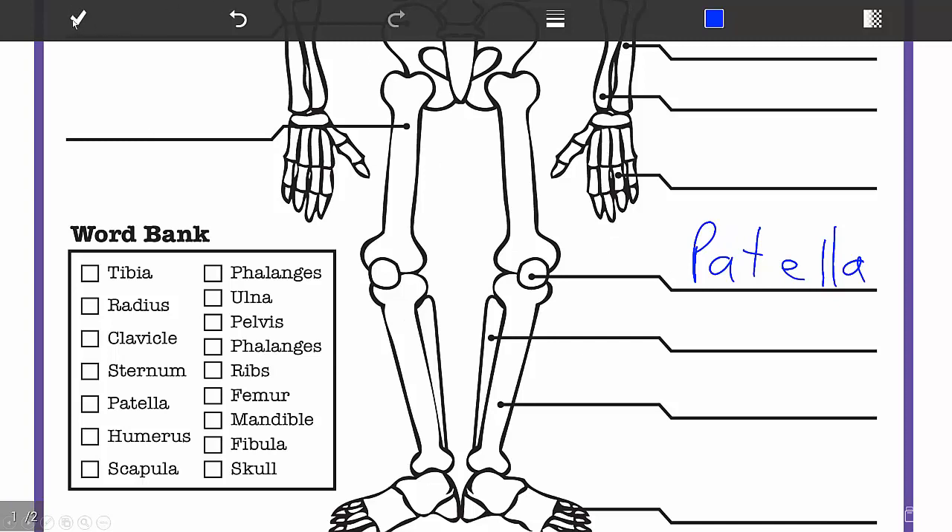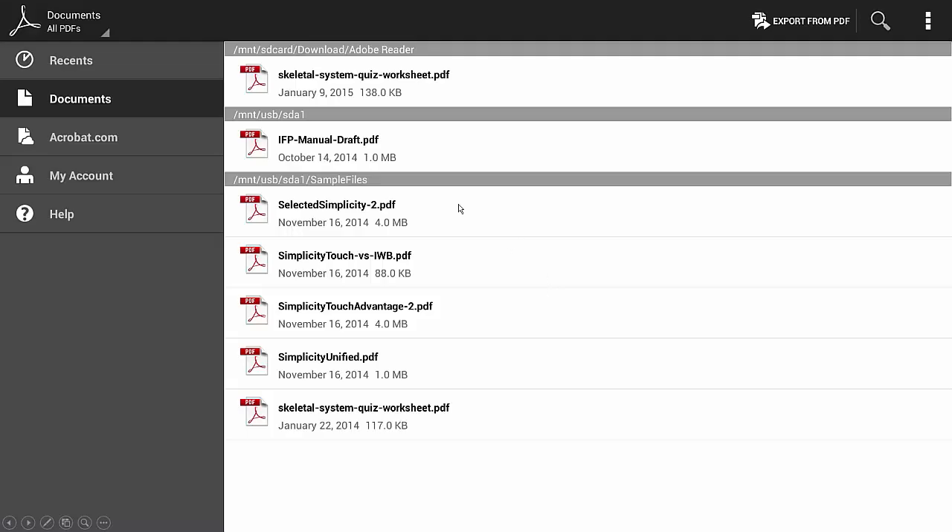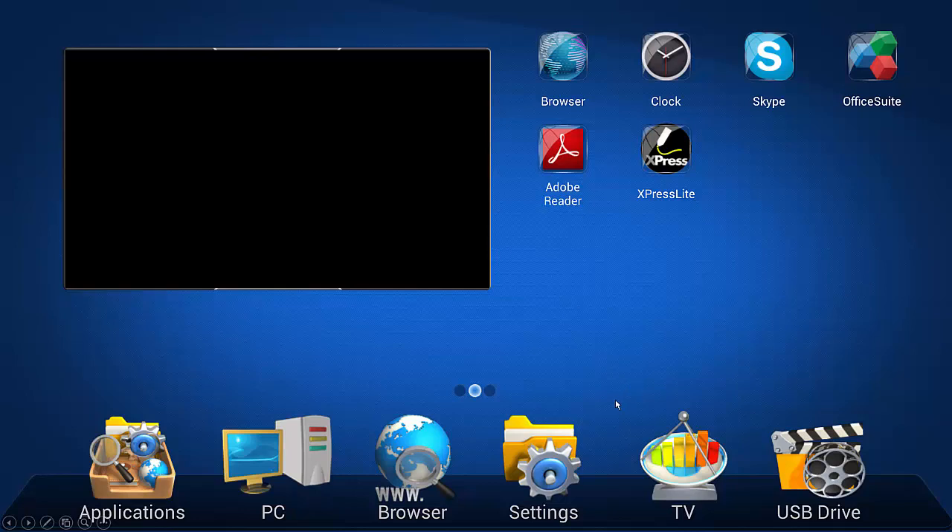When you're finished, just click the check box. Then press the back button on the TV — the back arrow button on the TV itself or on the remote control. This will close the application and move it back to the main screen. Press the back button again to close the application, and now you're back at the home screen.